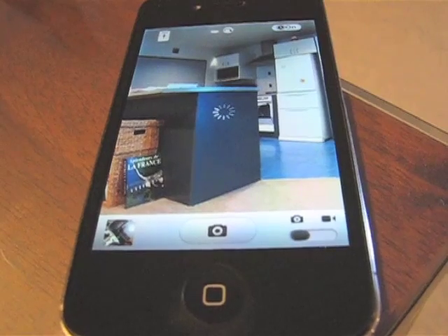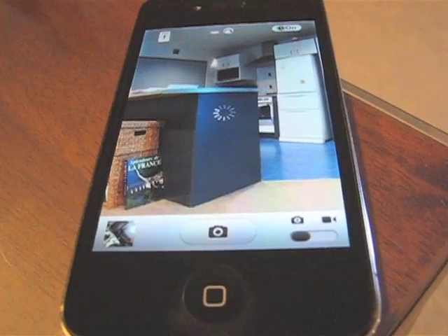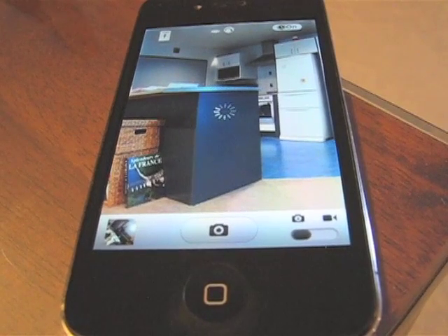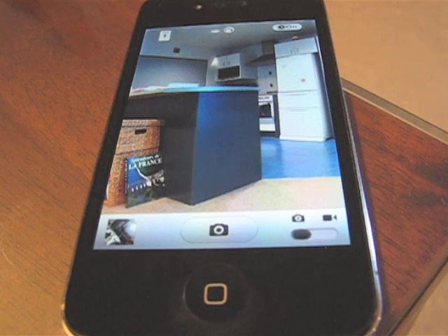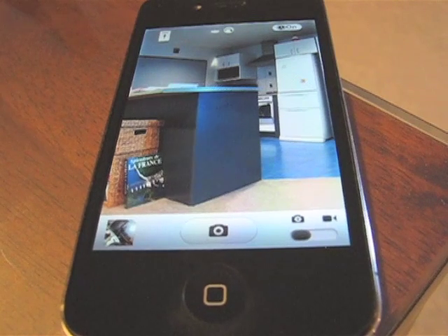You'll see that dial turning away, and it's going to turn for quite a while because we're doing a lot of processing behind the scenes to correct the image and improve the image quality. One of the things we're going to be doing is making that processing time a lot faster, but that's going to take some more development effort.